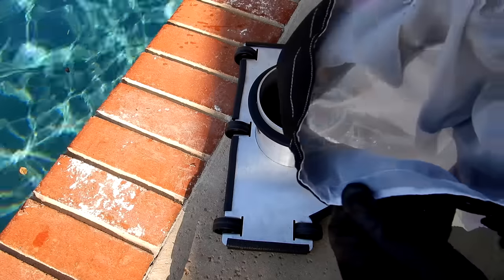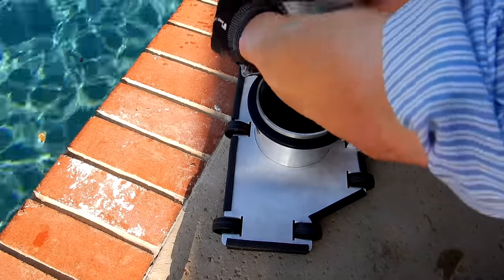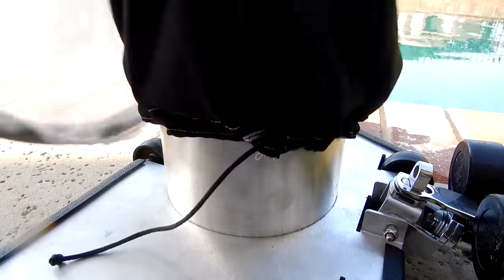The Bottom Feeder is very easy to use. Take the debris bag and slide it right over the top, then pull on the string, pull it tight, and lock it in. Now the bag is on there tight.